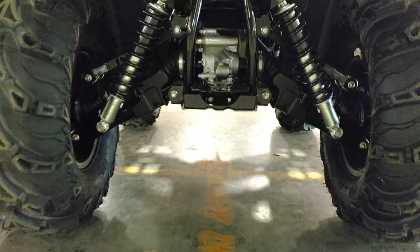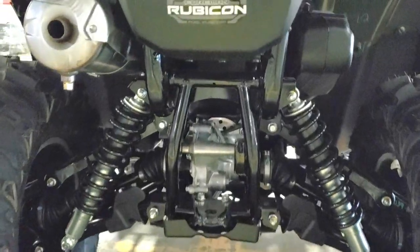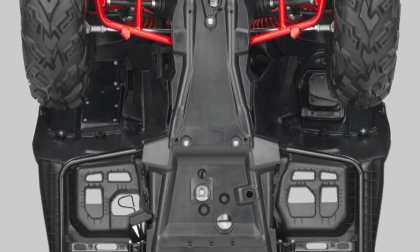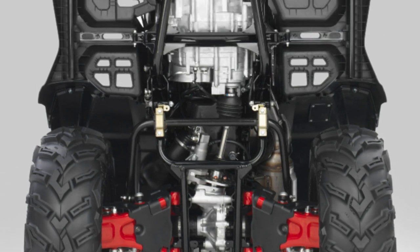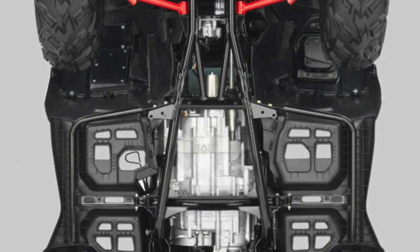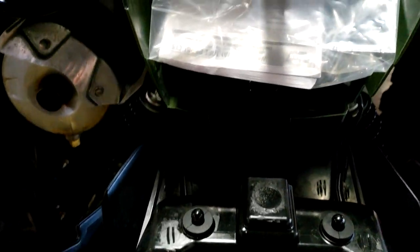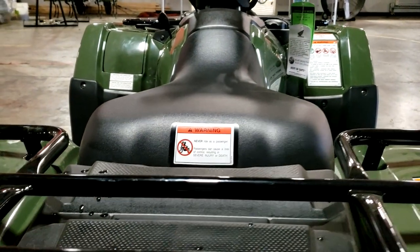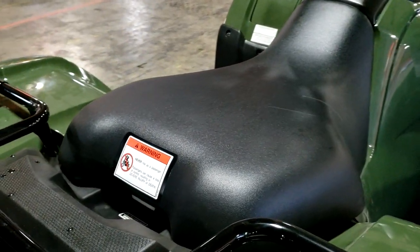Maintenance intervals are every 600 miles or 100 hours after your first service at 100 miles or 20 hours. You've got fully serviceable wheel bearings, ball joints, and pivot bushings. The suspension is adjustable on all four corners to dial in the spring preload. This unit has Honda's DCT automatic transmission — DCT is short for dual clutch transmission. Without getting too technical, the DCT transmission is, in short, a technological masterpiece.